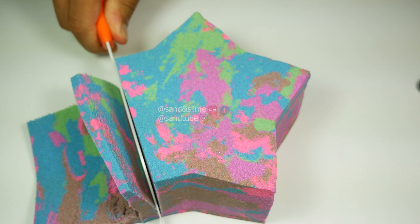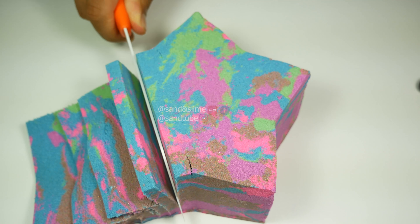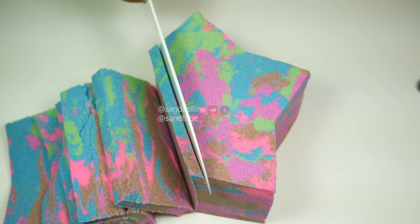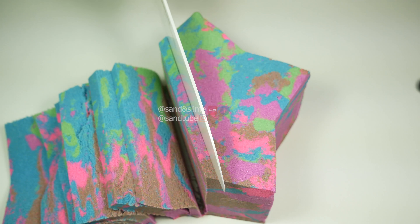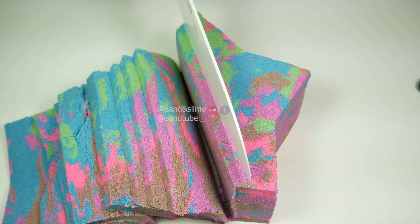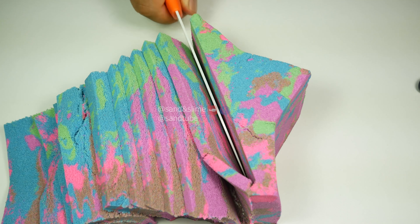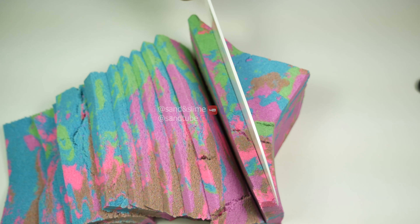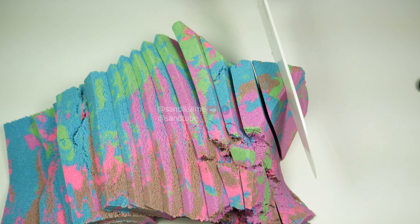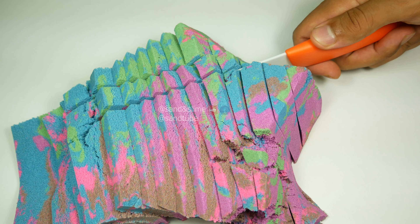I've decided to cut it down. I've tried to cut the edge out. I'm going to put a little bit of a knife in the middle. I'm going to make a little bit more fun. Let's go.